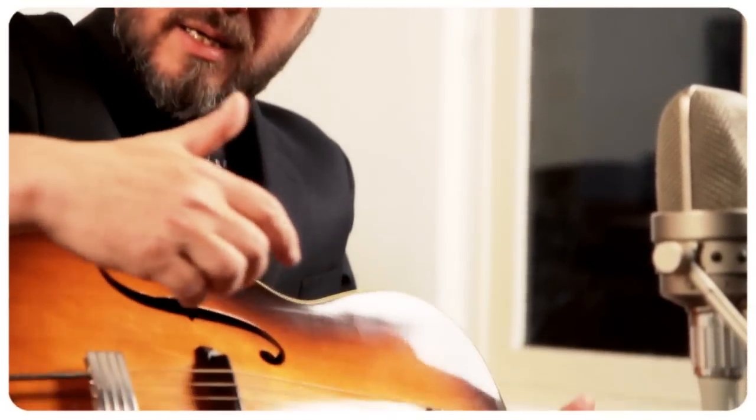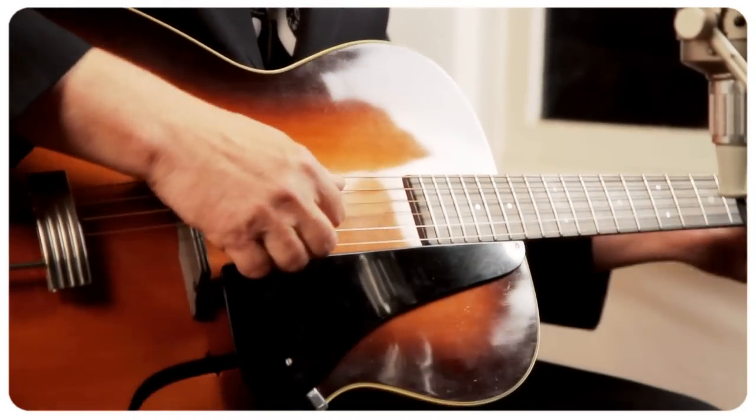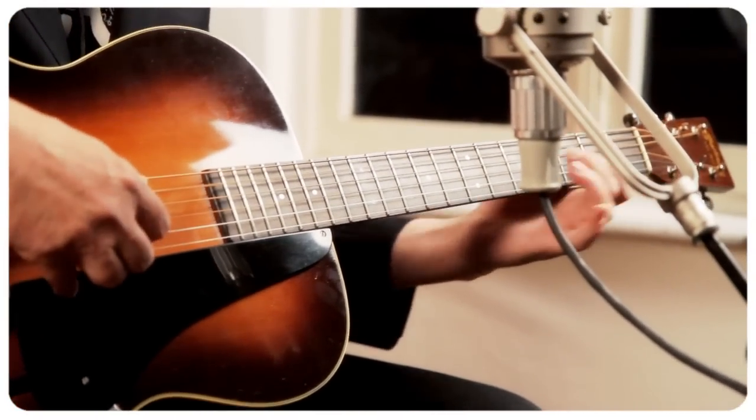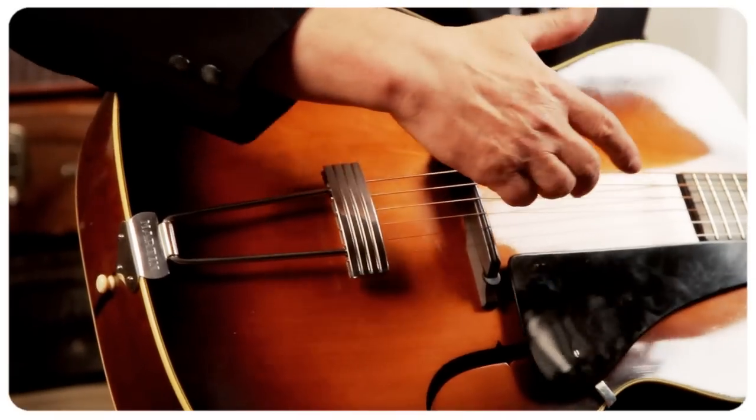Before World War II, you had the Gibson and the Epiphone brands who were really making superb archtop jazz guitars. There was a big, important presence of big jazz bands, and Martin thought, let's get on the same wagon as Gibson and Epiphone — let's make some archtop guitars.